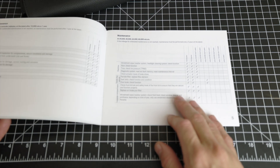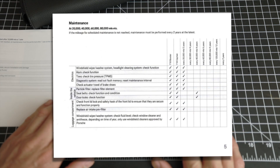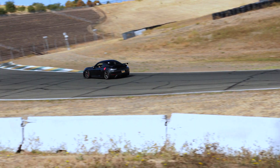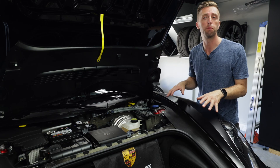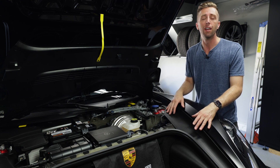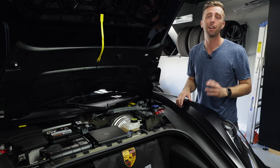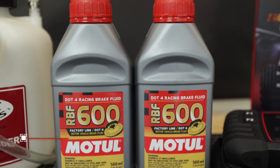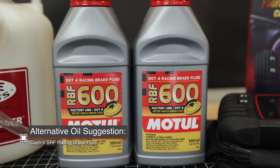Porsche suggests that you change your brake fluid out every two years, and if you track your car, it's generally suggested at least every two track events. This car is approaching two years old since the original fluid was installed at the factory and it's got two track events on it. I've got another one coming up this weekend, so we're definitely going to change it out today. We're replacing the brake fluid with the Motul RBF 600.